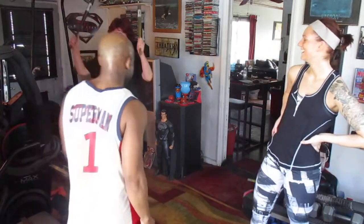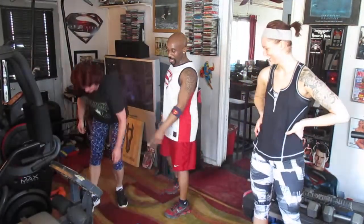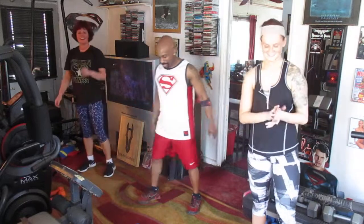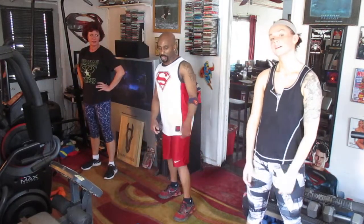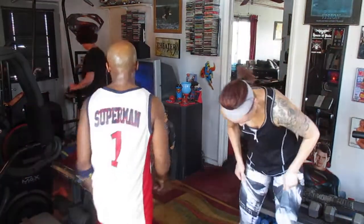Alright, we're going to do Cry Me A River. This is a powerful lunge routine for the legs. Mama Kayla, you're going to work hard. We're already dying, but we're going to keep pushing hard. Alright, let's do this. Let's start the music.